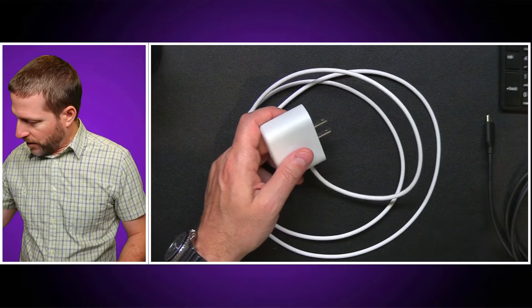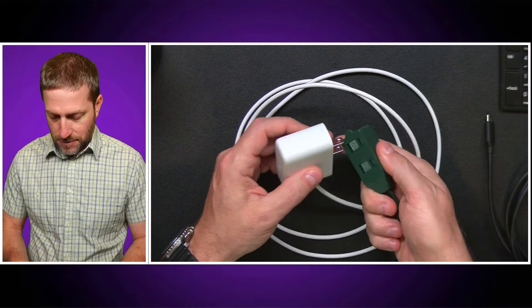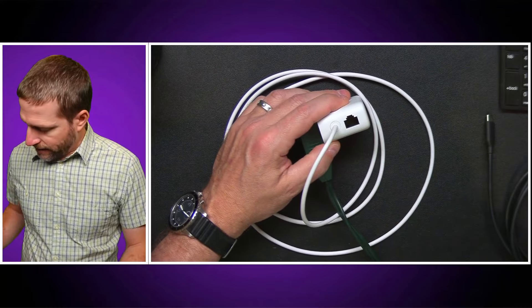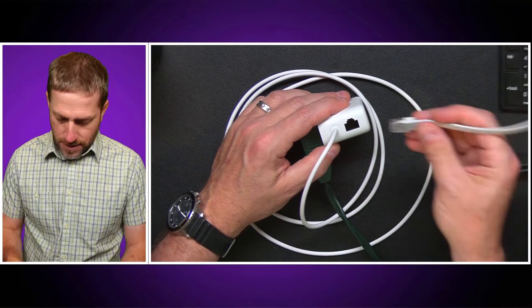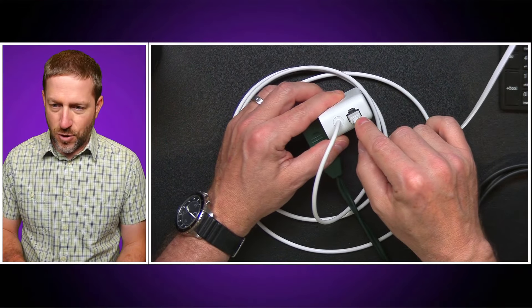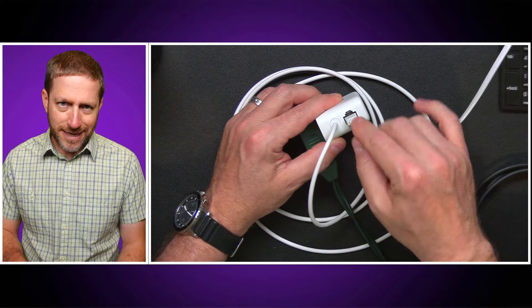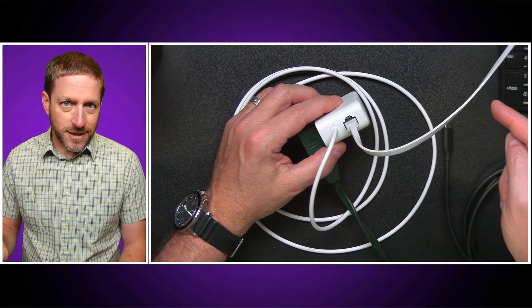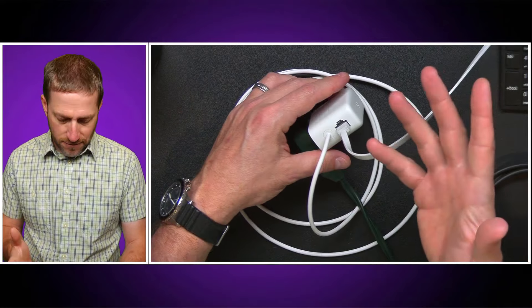So what I'm going to do is provide some power to this like so, and then I also have some Ethernet and I'm going to plug that in here. You can see there are no indicator lights on this to show that it's connected to a switch or anything like that — you just have to trust it.